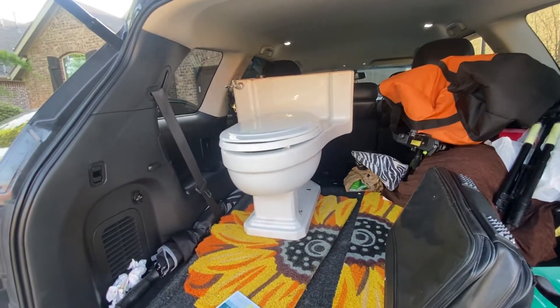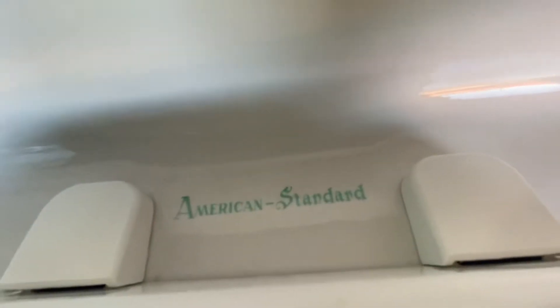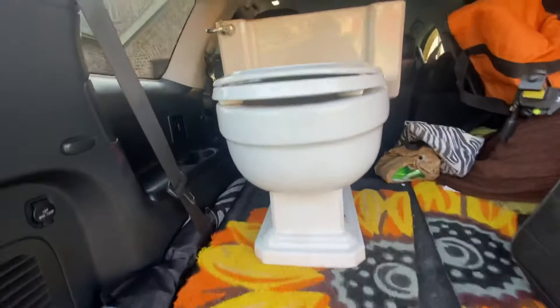Hello everybody, I'm just doing an overview. I got the American Standard 1959 American Standard Master one-piece — just doing an overview. There's the front; it has the original handle and the original flush valve.